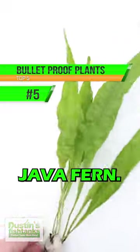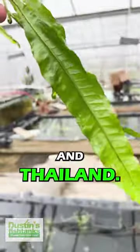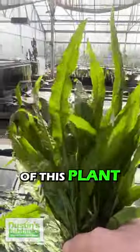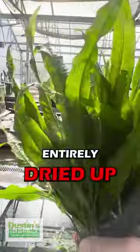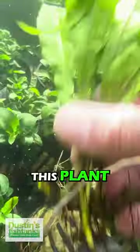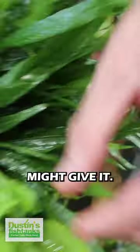Number 5 Bulletproof Plant: Java Fern. It comes from Malaysia, the island of Java in Indonesia, and Thailand. I've seen photos of this plant growing out of the side of a riverbed that has been entirely dried up, and it still comes back. This plant can weather the seasons and can weather the abuse a beginner might give it.